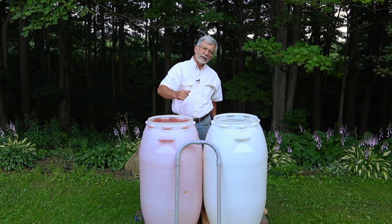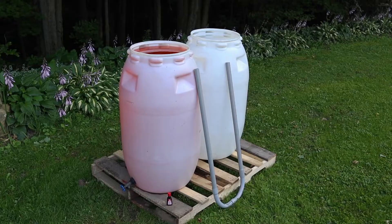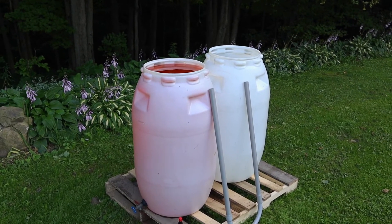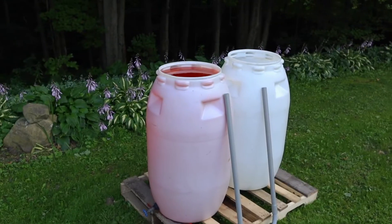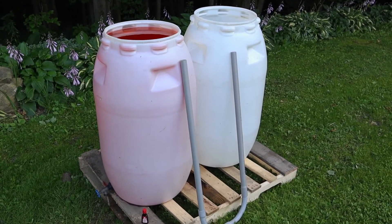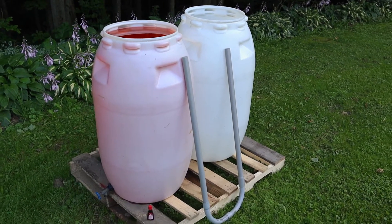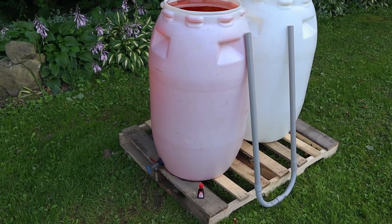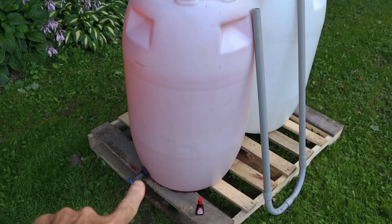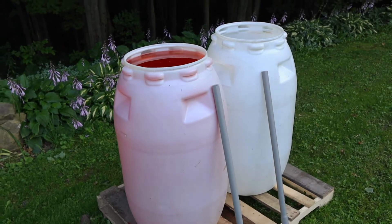I'm going to get behind the camera now and come over here and show you what I've got, and then show you how it works. For demonstration purposes, I have a full barrel of water on the left — I've added red food coloring to it — and I have a totally empty barrel on the right, and we have our siphon tube there. The siphon tube is made out of one-inch PVC electrical conduit, and down here we have a drain. You would need a drain on your system to get water off of it.